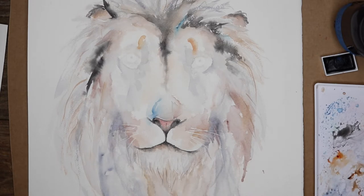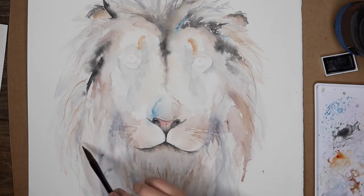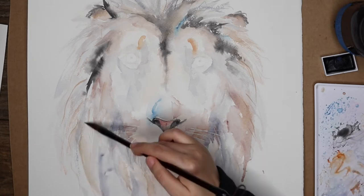Looking at the whiskers — did you use some sort of wax right there? Before I started painting, I did a pencil sketch — it's not in the video — and I used masking fluid, which blocks out areas that I don't want paint on. I used a really thin brush to apply the masking fluid where the whiskers are, and I started painting layers over it. This took quite a few layers.